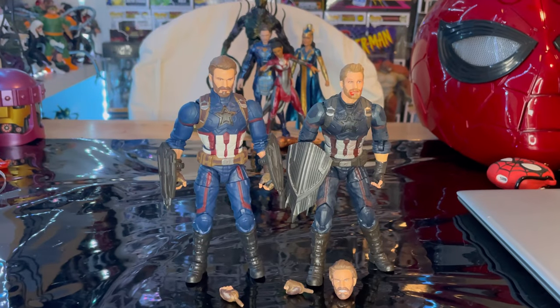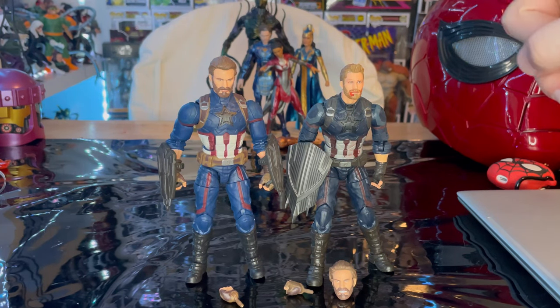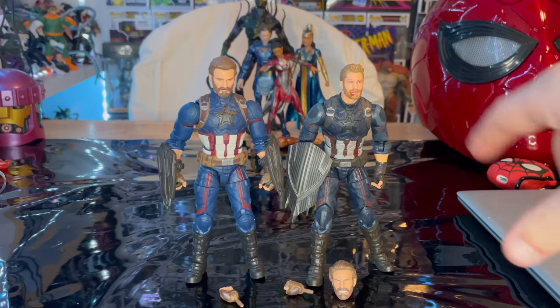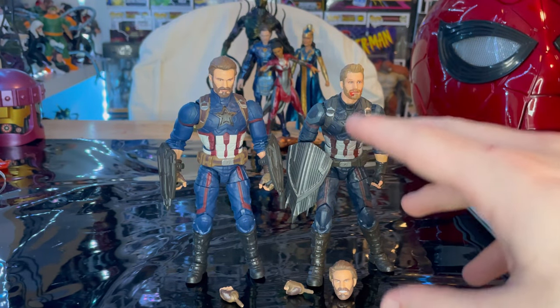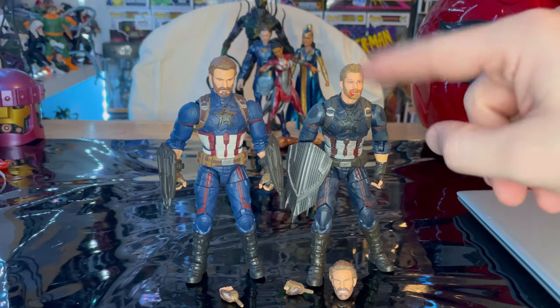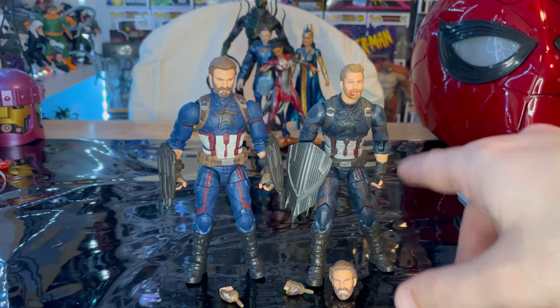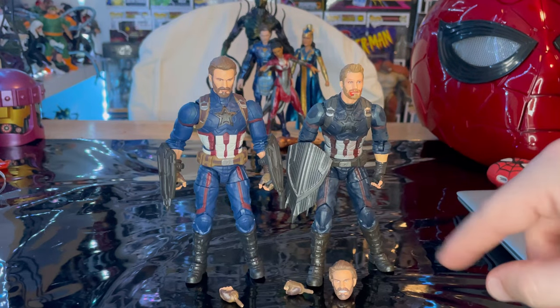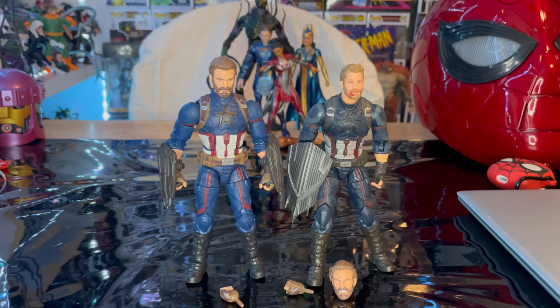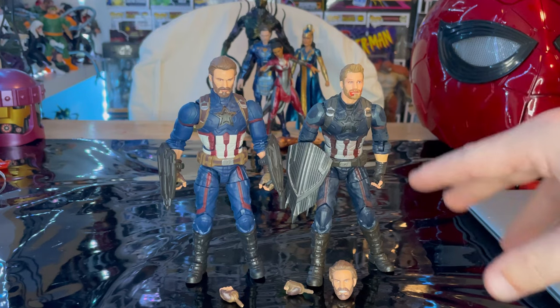Here is the Infinity Saga Captain America next to the Build-A-Figure Thanos wave Captain America. You can clearly see the color difference — this one is bright whereas the older one is darker; I prefer the color palette on the older one. The face sculpt on this new one is better, which everyone agrees on. The Wakandan shield on the older figure is based on concept art, and he only came with one. I prefer the mold on this new figure but the color palette on the old one.